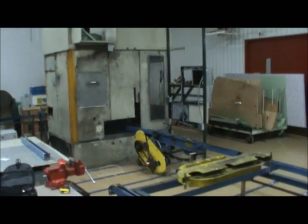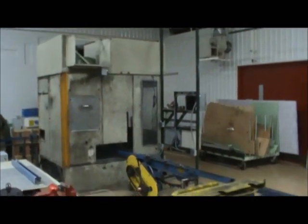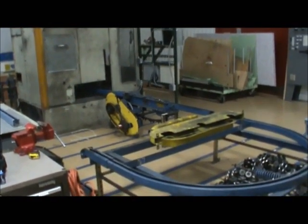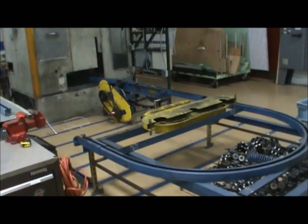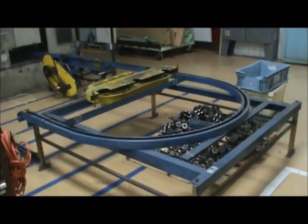Hello, and today you are looking at a unitized chain-on-edge powder coat small machine. I'll walk you around the machine — it's currently sitting in place, yet disassembled.